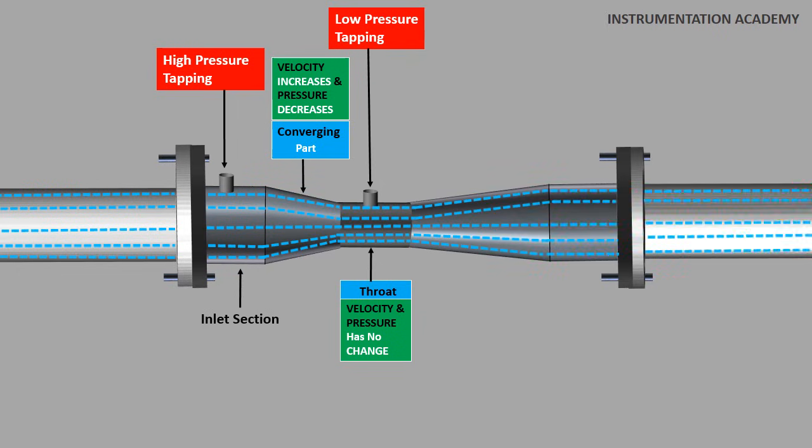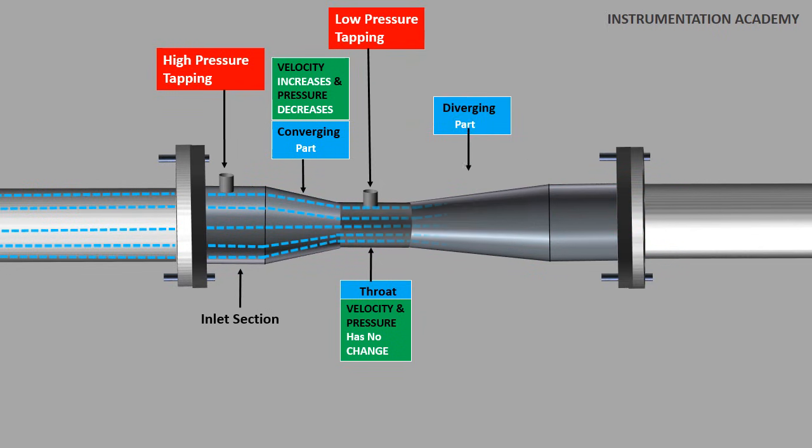After the fluid crosses the throat section, it passes through the diverging part. The purpose of the diverging part is to recover the pressure which was lowered by the convergent part in order to measure the flow rate. When the fluid reaches the divergent part, as the cross sectional area is increasing, the velocity of the flowing fluid decreases and the pressure increases.